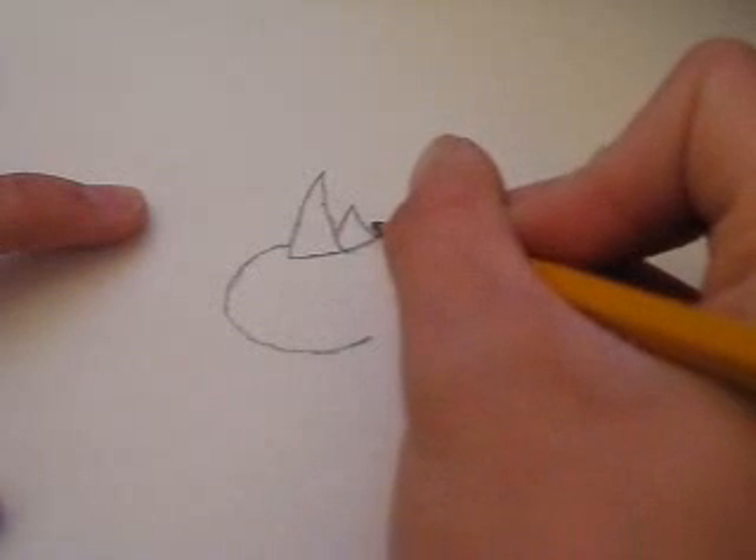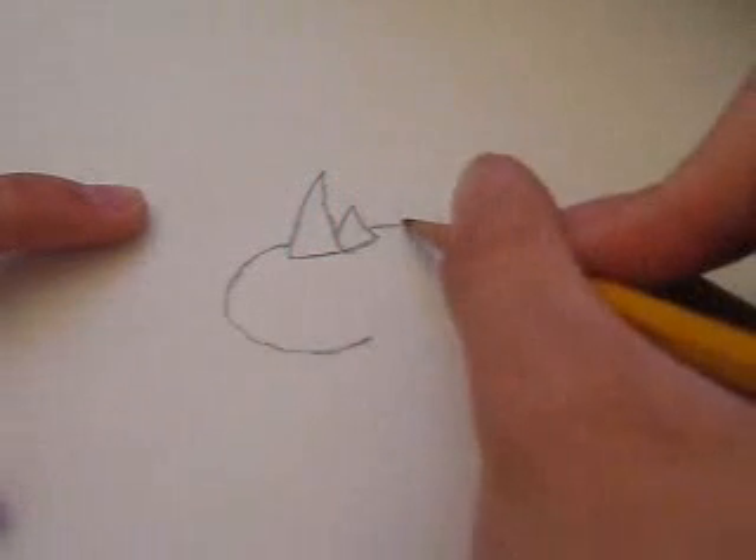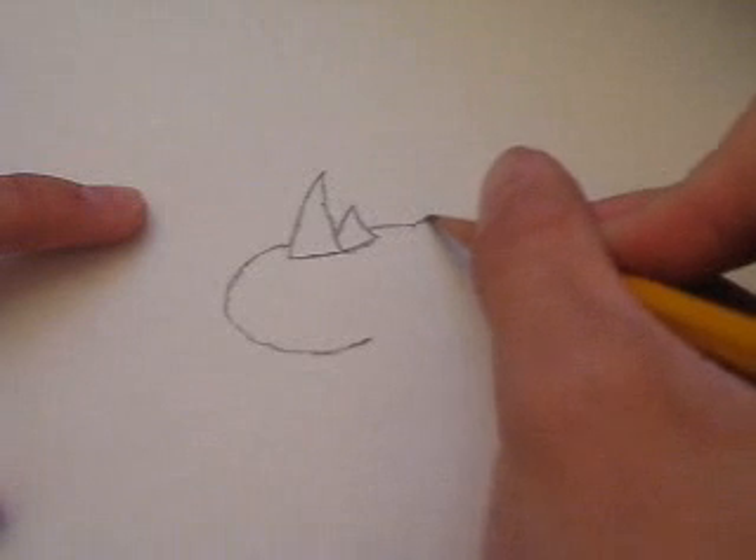From here, you want to continue that line, so there was an imaginary line running through here, and then draw some ears.